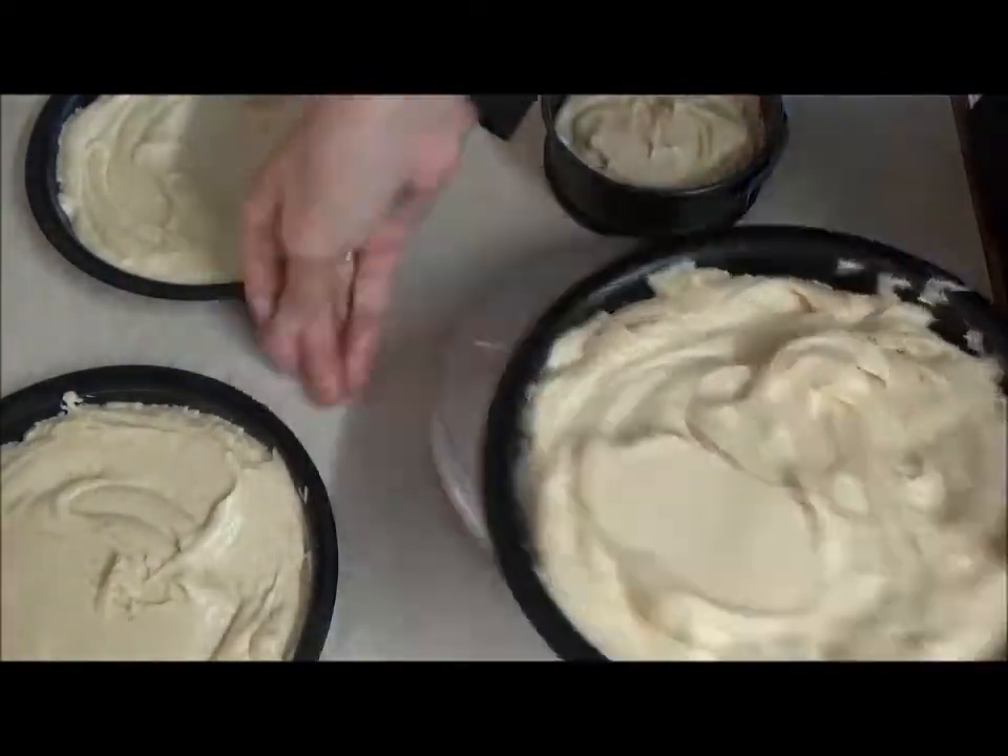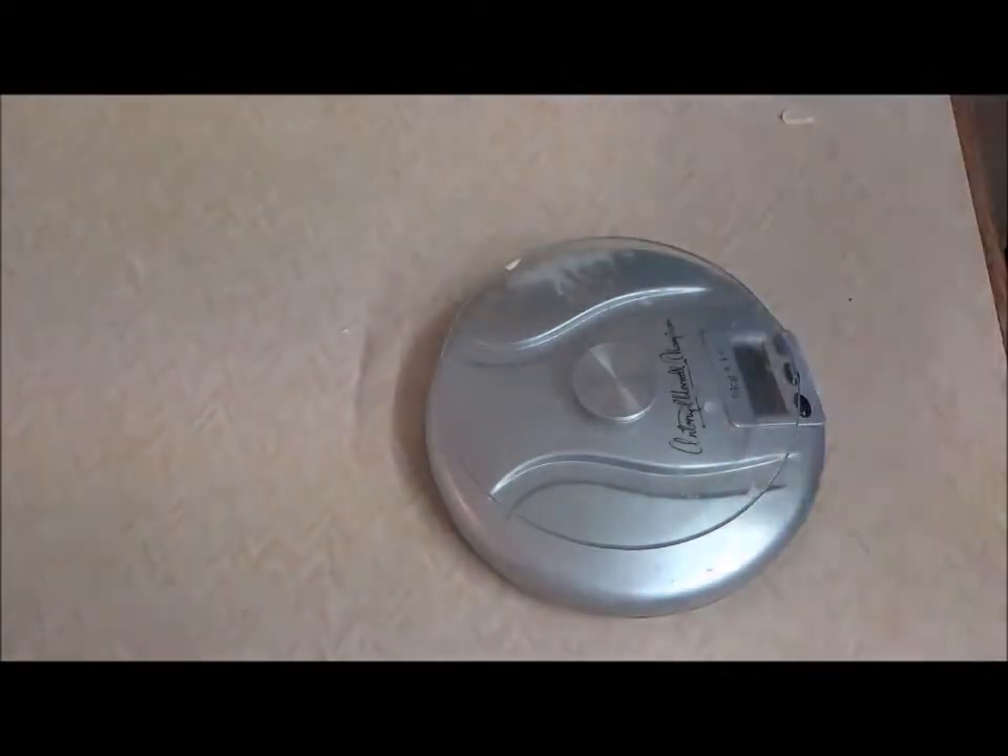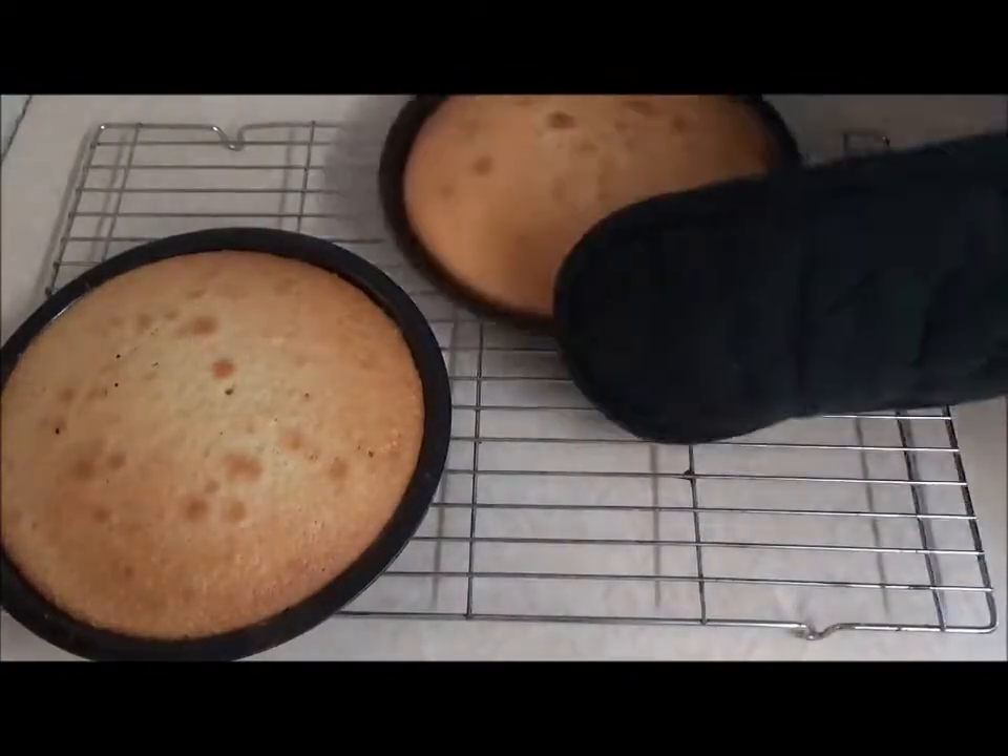Keep an eye on them though, as the smaller cake may take a little longer as it is taller. Once ready, place on a cooling rack to cool thoroughly.